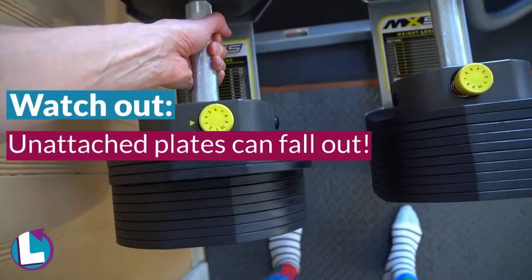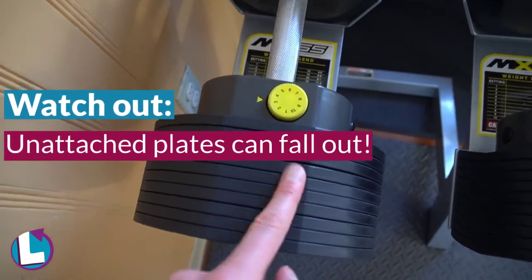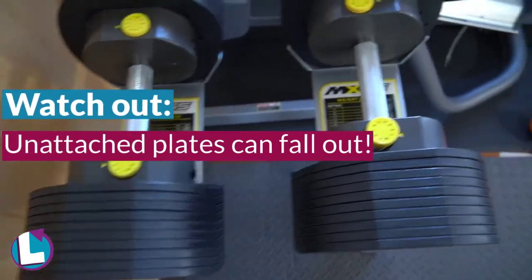The thing you have to watch out for is sometimes these plates, even if they're not attached, can come off with it and fall onto your toe — as it did to mine once.